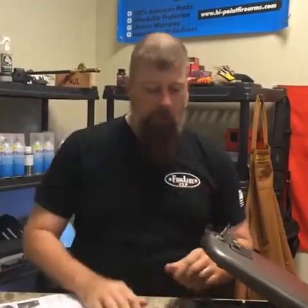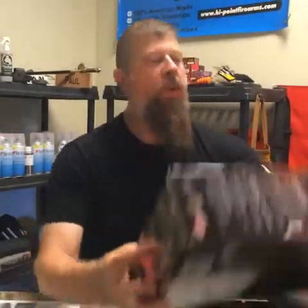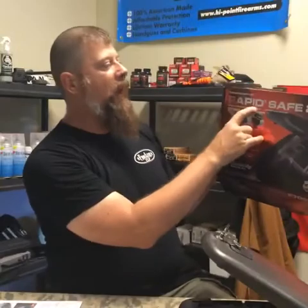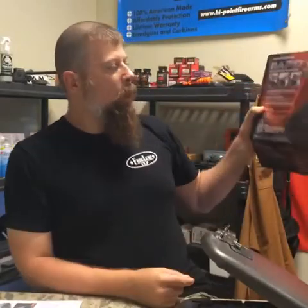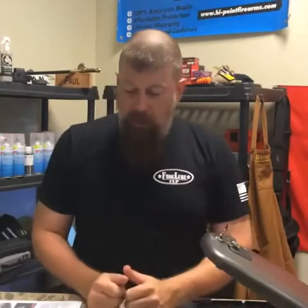This is brand new — it's called the Rapid Safe 2700 from Hornady Security. I'm looking forward to digging into this and seeing just how it works. You and me both discovered it at the exact same time, so Merry Christmas, Happy New Year, and have a good weekend. Bye.